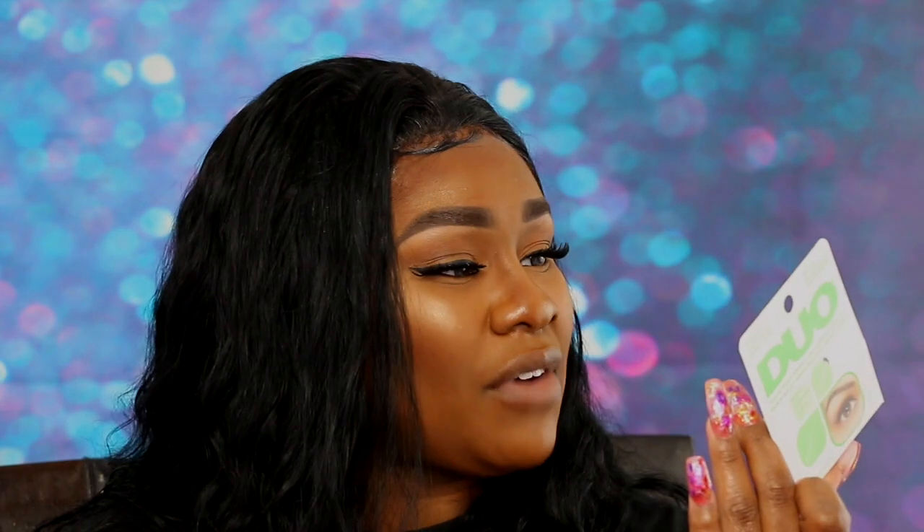I thought I was done with CVS but I actually picked up this Lash Duo glue — it dries clear. I have used this before but that was years ago.